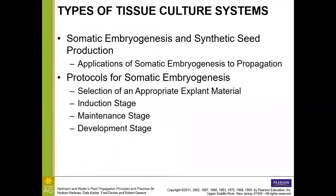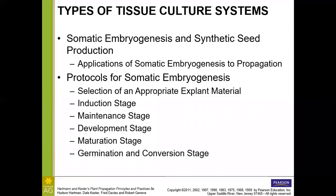Synthetic seeds are produced from either a somatic embryo or sometimes just from a node encapsulated in calcium chloride and sodium alginate. The sodium alginate creates a protective gel coating, similar to a seed coat — hence the name synthetic seed. The idea is that plantlets produced by tissue culture can be stored, used for conservation, or even planted in the field the same way seeds would be planted.